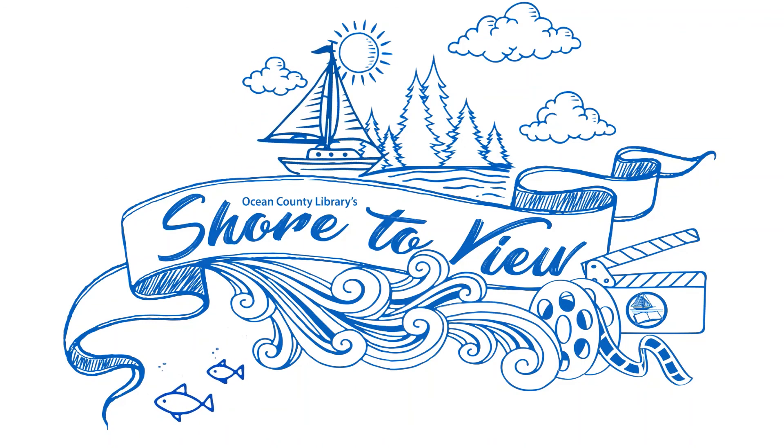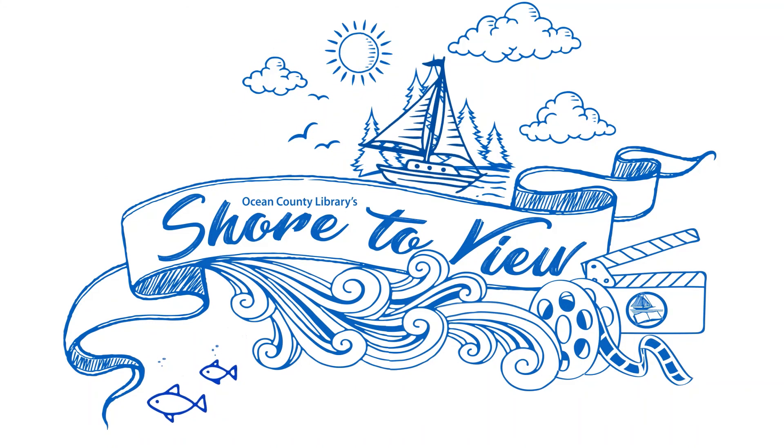Support public libraries. Like, share, and subscribe for more great videos.